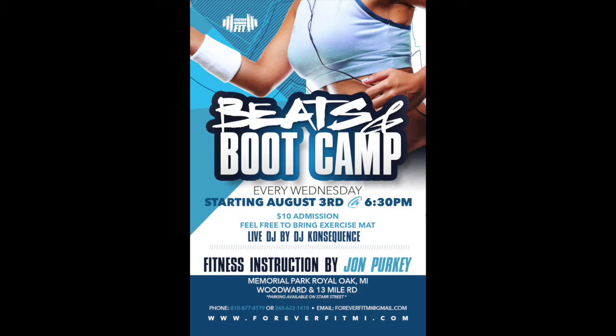Don't forget every Wednesday at Memorial Park. See you there.